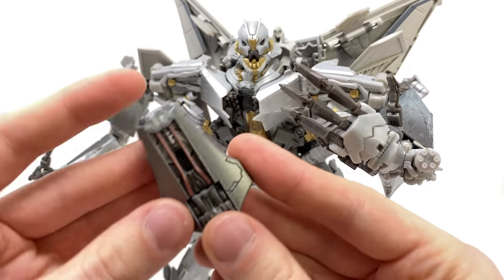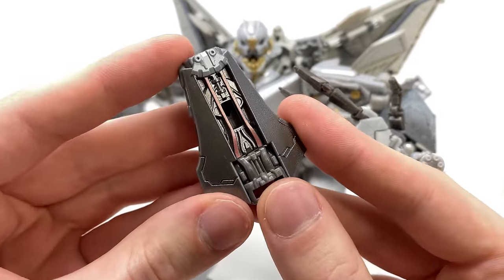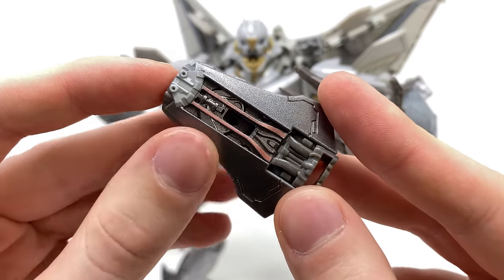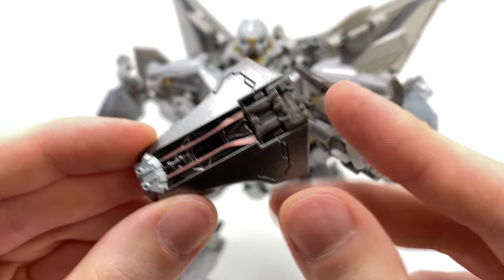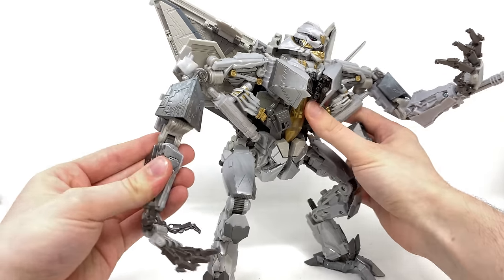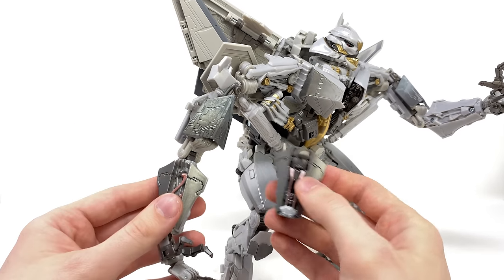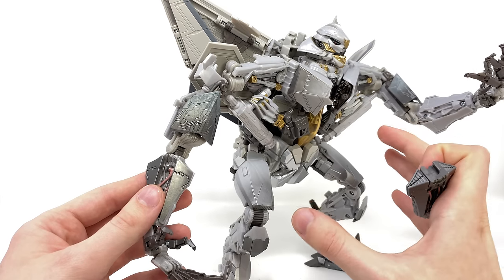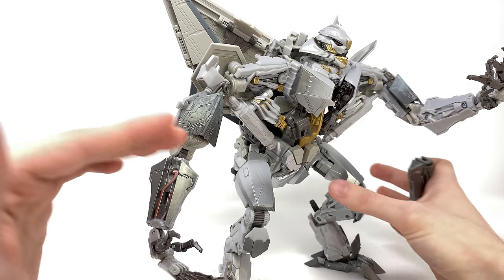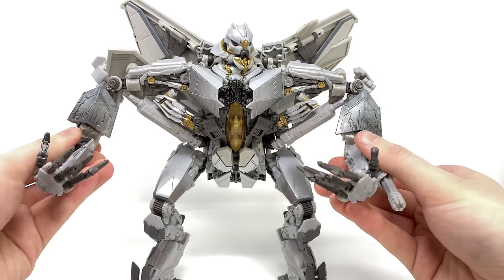Starting off, we'll look at the upgrade components for Movie Masterpiece Starscream, which are essentially a new pair of interchangeable forearms. They've been detailed and sculpted really nicely — if anything slightly better than Hasbro and Takara's offering, though at first glance you wouldn't be mistaken for believing them to be basically the same. The major difference is where the biceps are concerned, as the original figure truly lacked proper bicep rotation.